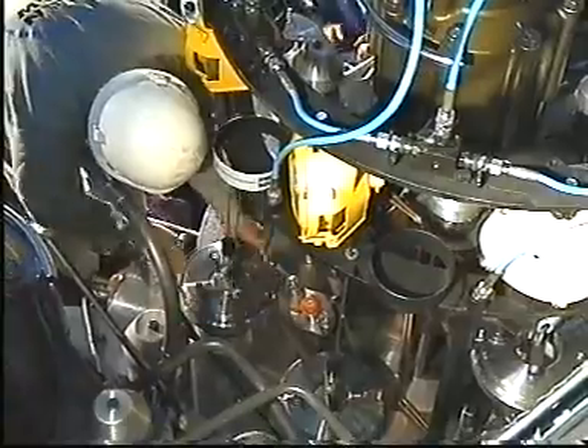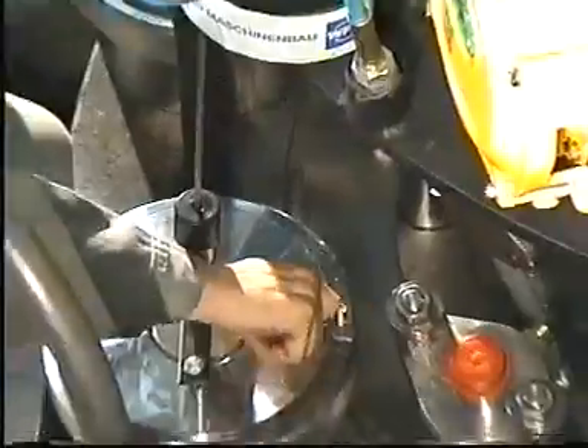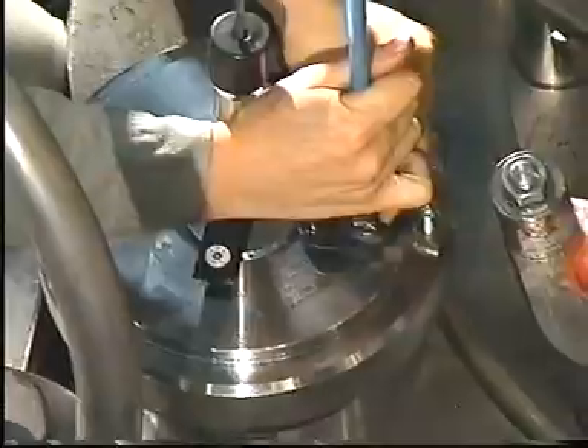Screw the hydraulic tool back half a turn. Remove the protective plastic caps from the hydraulic couplings and connect the hydraulic hoses.